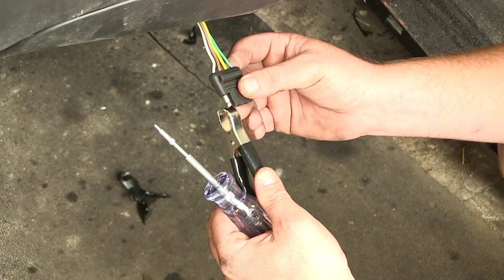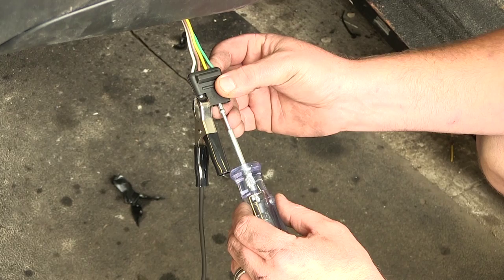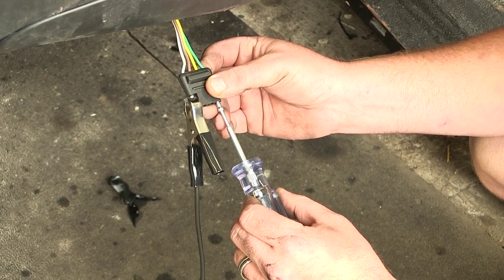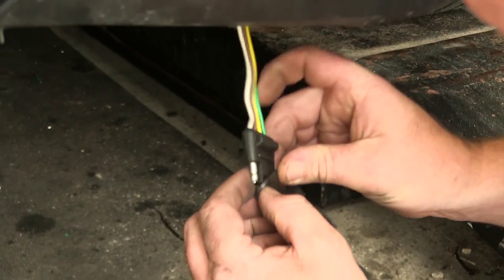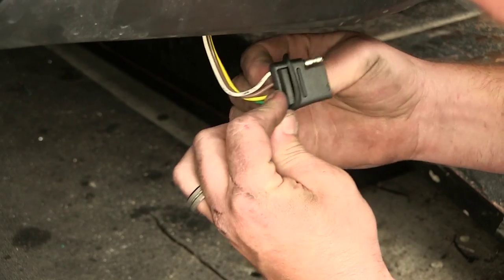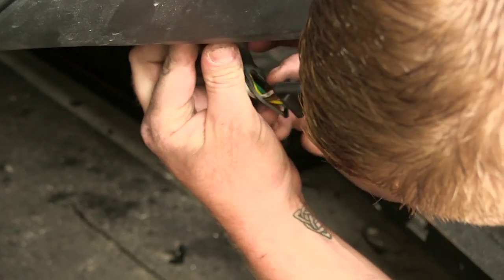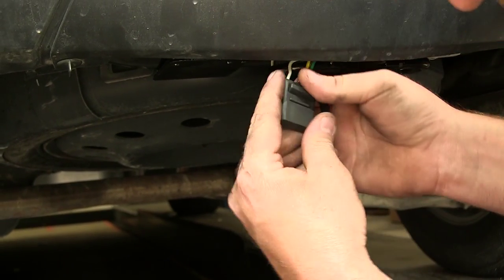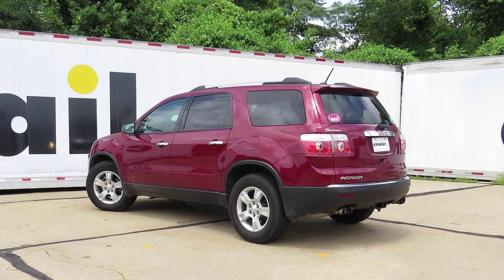Now test the wiring by connecting the ground clip to the ground side, then test the tail lights, left side blinker, right side blinker, and brakes on both sides. All set and ready to go. Place the protective rubber cap over the top, slide the cover to the back side, and pull it up and over the chain tie-downs. That completes the look and installation of the CURT 4-Pole T-Connector Vehicle Wiring Harness, part number C56056, on the 2011 GMC Acadia.